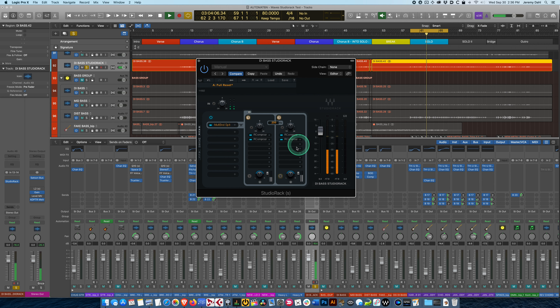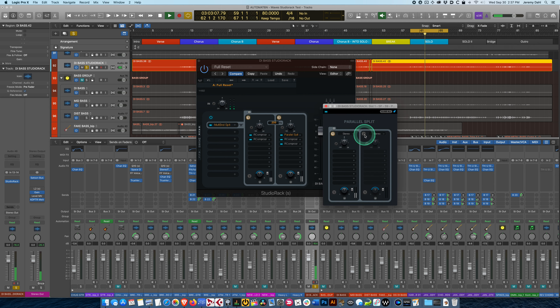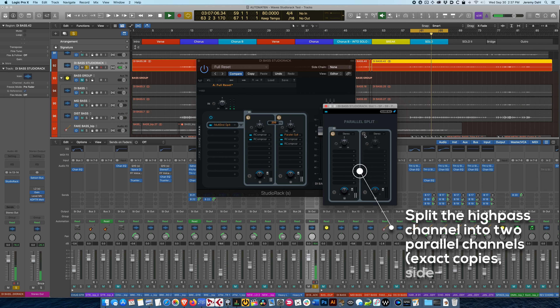Now it's time for the fun part. I'm going to move these down a slot because I need to do a parallel split here. We've done the multiband split — that's one of the big features of StudioRack, giving us low frequencies and high frequencies. For the high-pass, remember we had three channels with a distorted bass channel. Normally you'd duplicate the high-pass channel and apply distortion. The parallel split basically duplicates that channel — parallel means side by side, like creating a new track, whereas serial processing is effects going into each other sequentially.